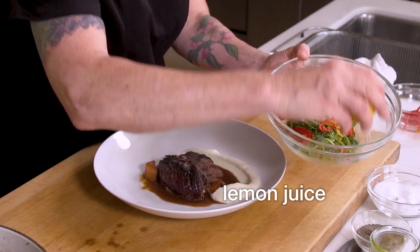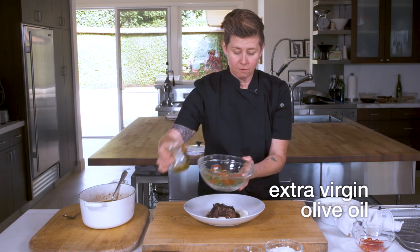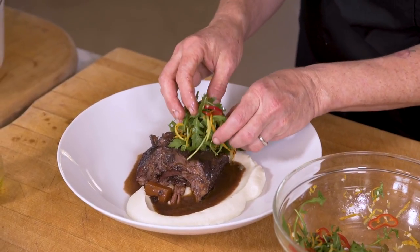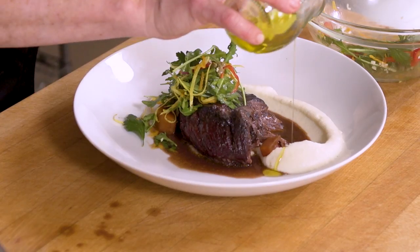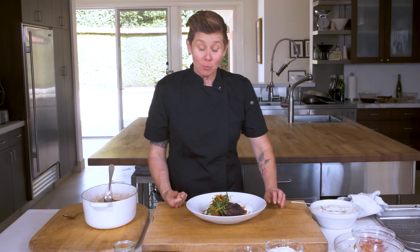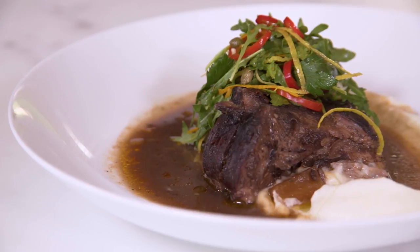A pinch of pepper, a bit of salt, just gonna give it a tiny couple drops of lemon, a couple drops of extra virgin olive oil. And then I like to put a little extra virgin on the plate as well. There you have it — your chili chocolate braised short rib with red wine marinade, cauliflower puree, and a zesty citrus gremolata.